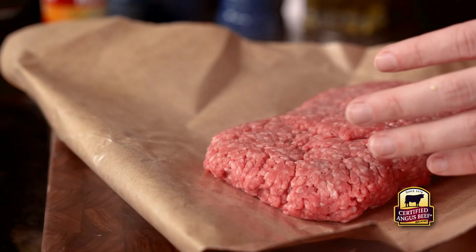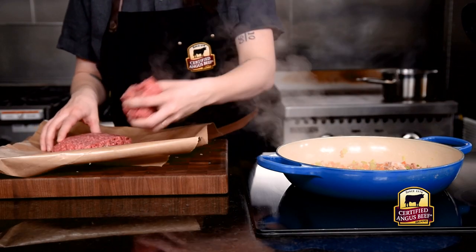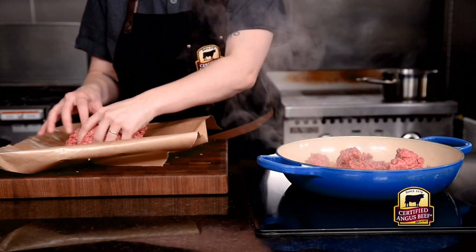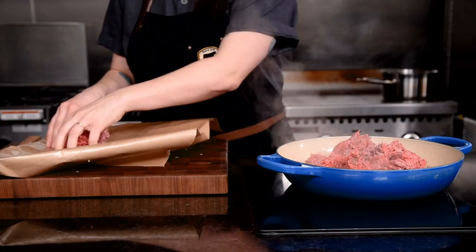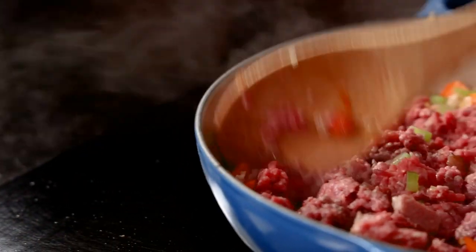The star of this sauce is our ground beef. It adds a tremendous amount of flavor with that perfect marbling. I'll just crumble it over my already sautéed and cooked down base to my bolognese, and this will all start cooking down together and start to thicken.